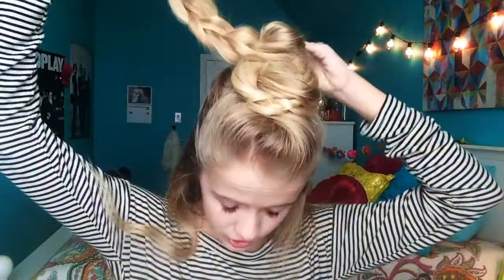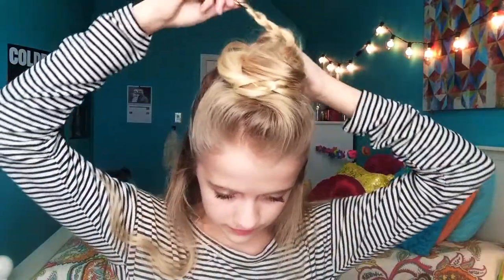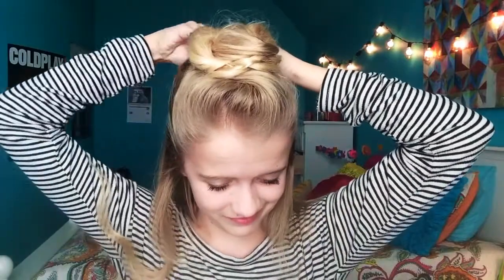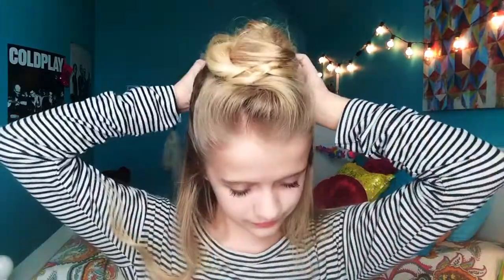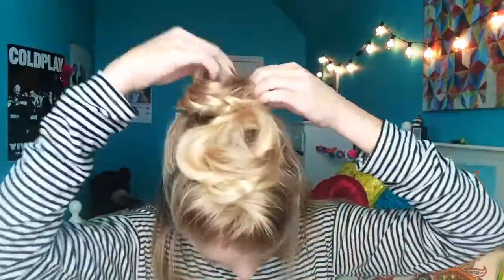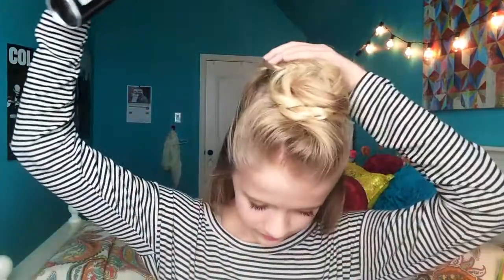Then take this and wrap it around like you did with the other bun. You want to wrap it fairly loosely because you don't want it to be too tight — it just doesn't look good. Once you're done with this bun, go ahead and hairspray it, and you are finished.